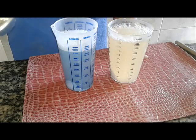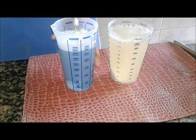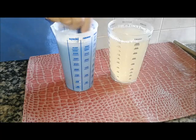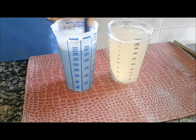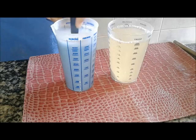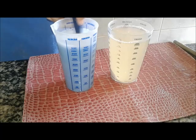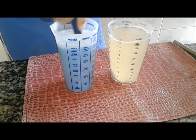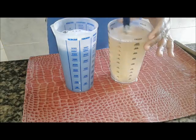Vou deixar esse restante de água aqui, mas eu coloco ali dentro. Vamos lá no sabão em pó, que parece demorar mais, né? Tô mostrando a vocês. E agora aqui o bicarbonato.